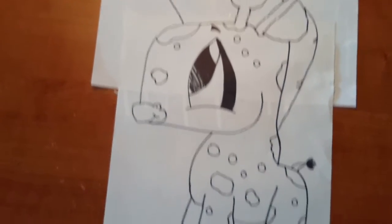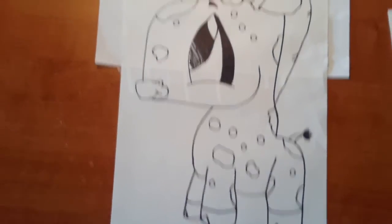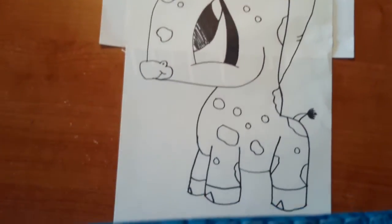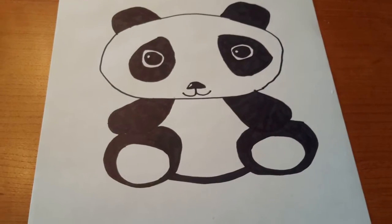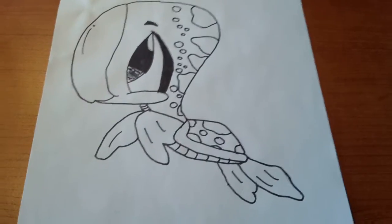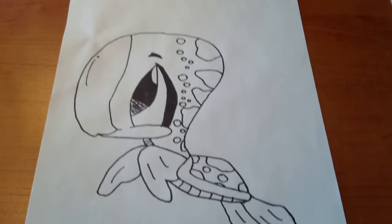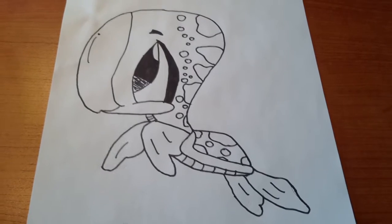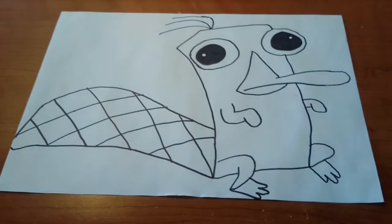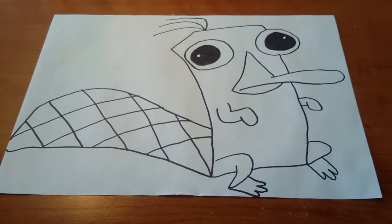Next I have this giraffe and this black and white panda. A sea turtle. And Perry the platypus.